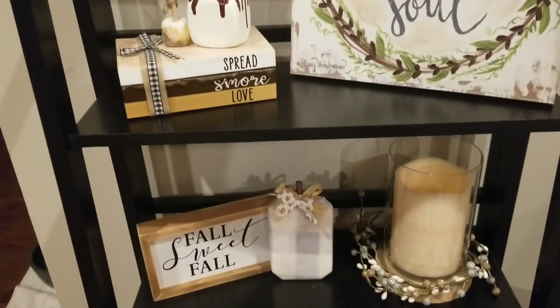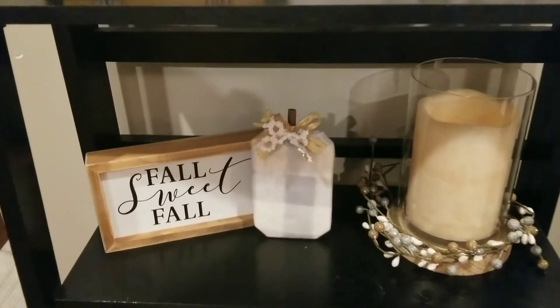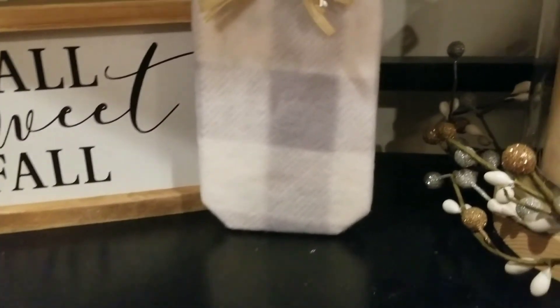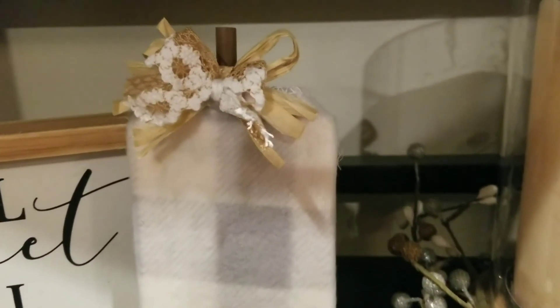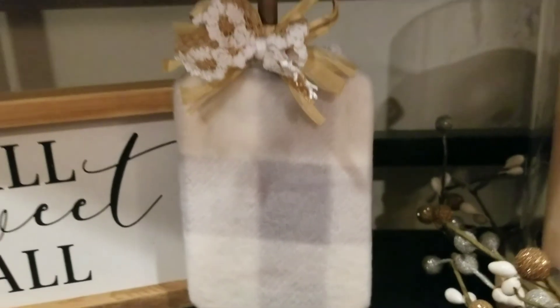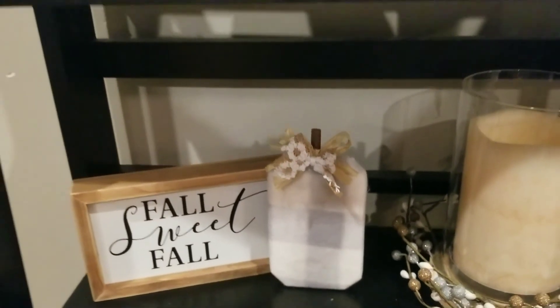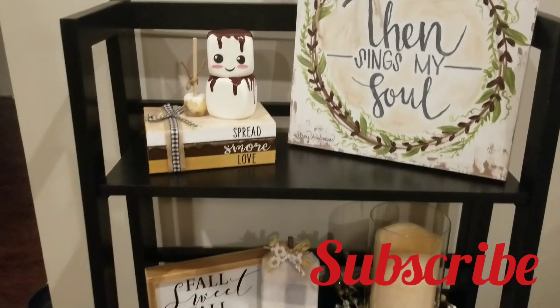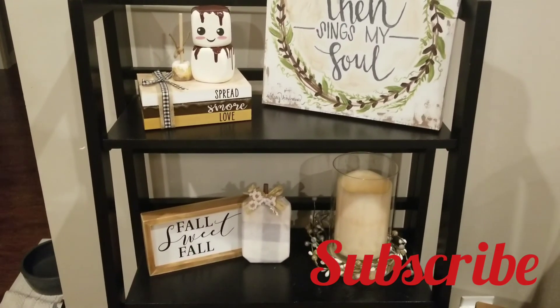Here is the finished look! Those are my little marshmallows I made in my previous video — I'll have it linked up in the corner for you to click on, or you can go to my videos to see how I made them. Here is our finished pumpkin — I think it looks so cute with my decorations. I hope you enjoy this, make sure you subscribe, and we'll see you in the next one!